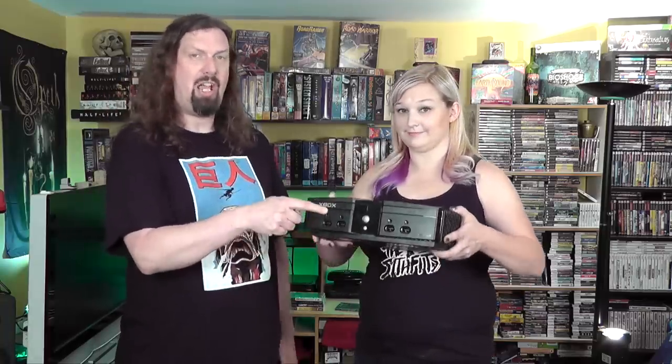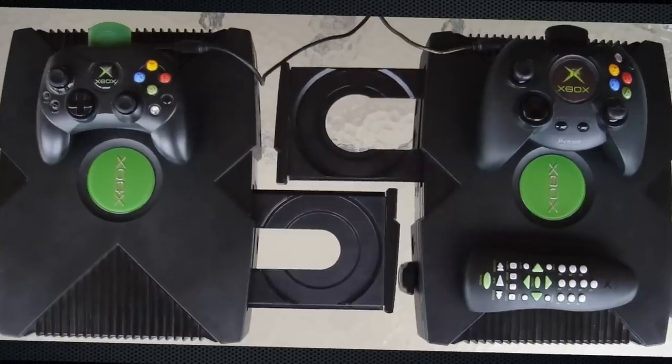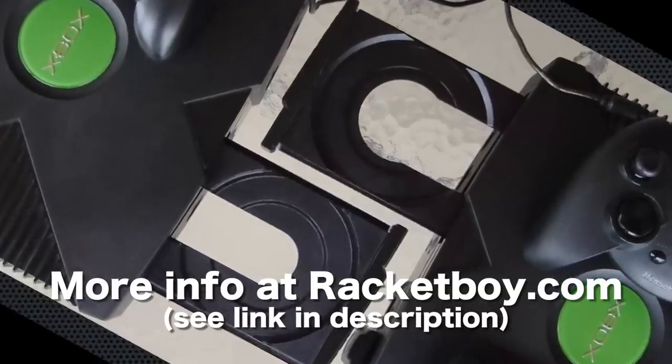The DVD drives on this were known to fail in the original couple versions. I remember them getting stuck closed, stuck open, and also not being able to read discs. This one here is an earlier model with a Thompson drive — it has a slightly different mold and is a little bit narrower when you open up the drive. If you buy an Xbox and it doesn't open, it's probably because you have an older drive.